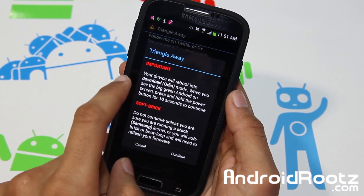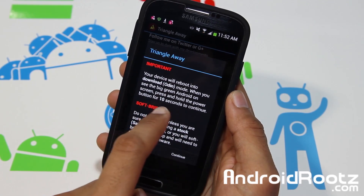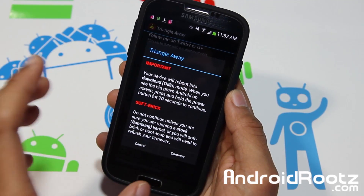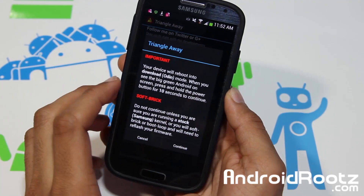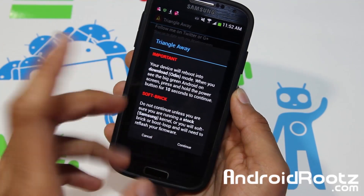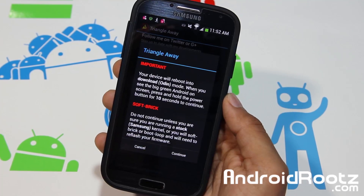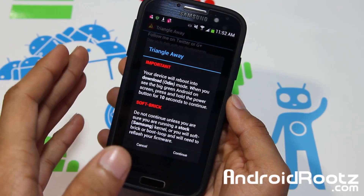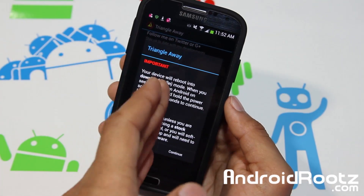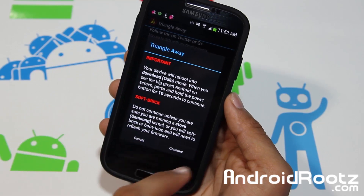Make sure you read this. It says: Important — your device will reboot into download/Odin mode. When you see the big green Android on the screen, press and hold the power button for 10 seconds to continue. It also warns about soft-brick: do not continue unless you are sure you are running on the Stock Samsung Kernel. Make sure you are running on TouchWiz and Stock. If you don't know, go ask the developer or check which custom ROM you're on. If you're still unsure, unroot your device, root it on Stock Kernel, and then do this binary counter reset. Make sure you're on Stock Kernel or it's going to soft-brick your device or worse.